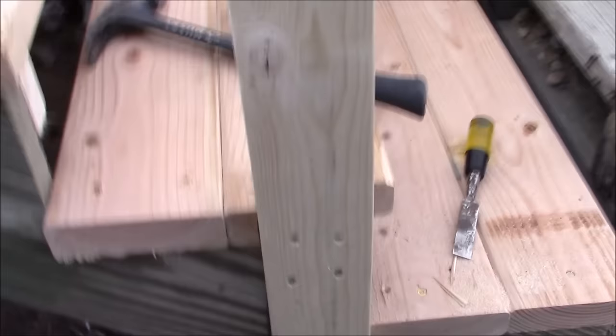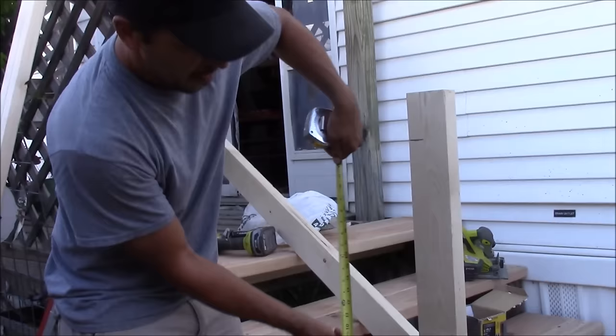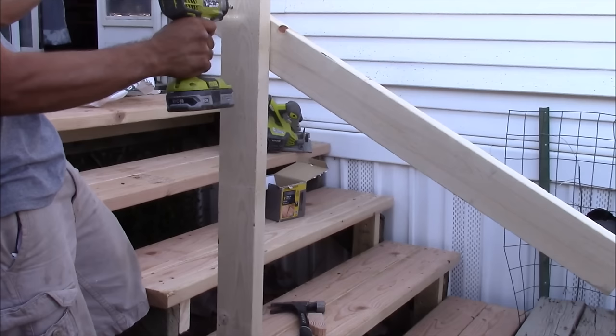This is going to be the main support for the bottom of the railing. Now I'm going to work on the top railing. On the vertical 2x4 we just installed, I'm going to measure from the top of the step up 32 inches and make a mark. Then I'm going to hold an 8-foot 2x4 in place with overhang on both ends at the approximate angle I want the railing, making the top edge even with the mark we just made.